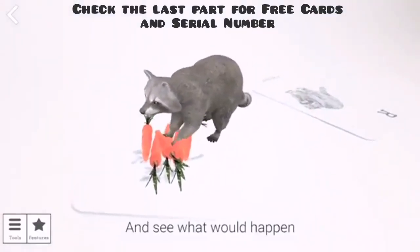Select the interactions option, place it in front of the animal, and see what happens.